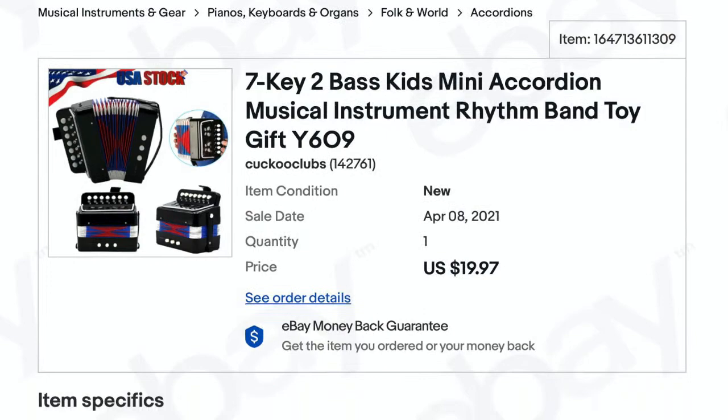Howdy folks, welcome back to my channel. Today I've got another unboxing for you — I'm going to be unboxing the cheapest accordion on eBay. It was $19.97, at least at the time I purchased it — a sub-$20 accordion. As you can probably guess, I found it in the toy section, not in the musical instrument section, but it does say it's able to play to pitch, so I guess we're going to find out.